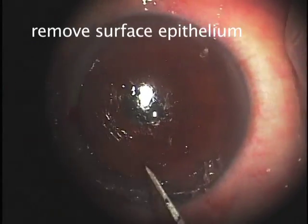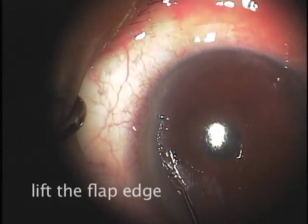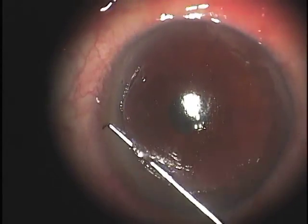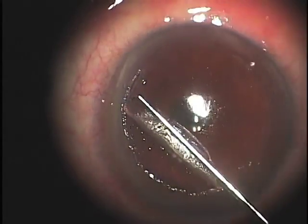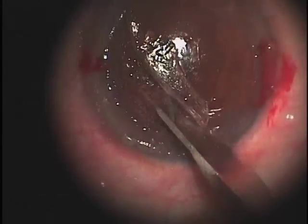The approach that we took was first to remove surface epithelium from both the flap itself and the surrounding corneal tissue. This exposed the flap interface, which can be lifted using a Szynski hook, which establishes the plane of dissection where the original flap was created. The blunt side of the Szynski hook is used to lift the edge, and we find that adhesion is developed at the edge of the prior ingrowth, so special attention is given to dissect the surface.